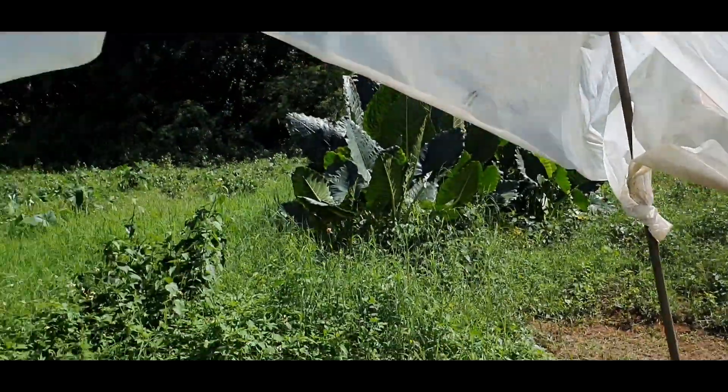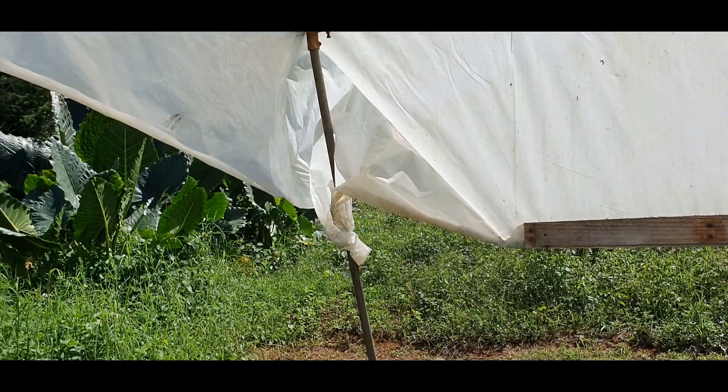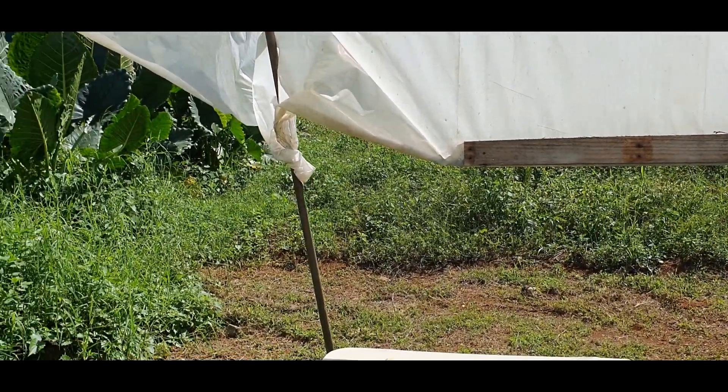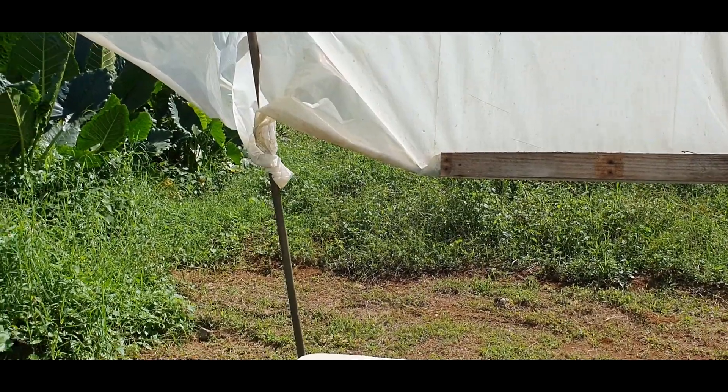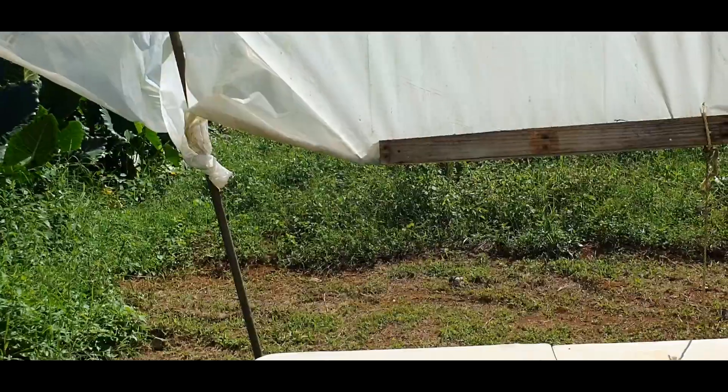If you use the other type of plastic, like clear plastic, it will shine light directly, leading to a hotter greenhouse and causing the plants to dry out faster. That is not good for germination at all.